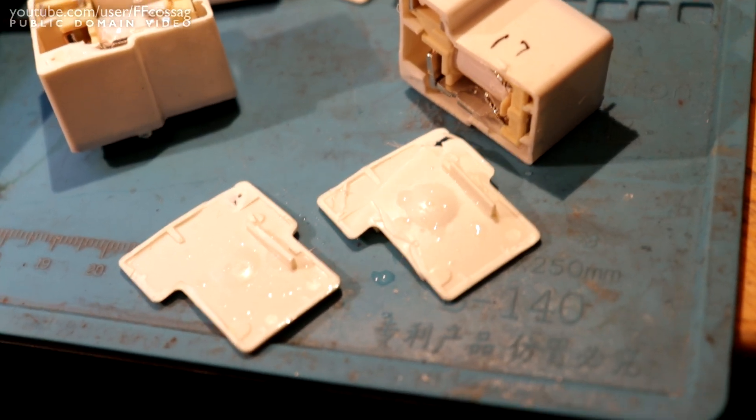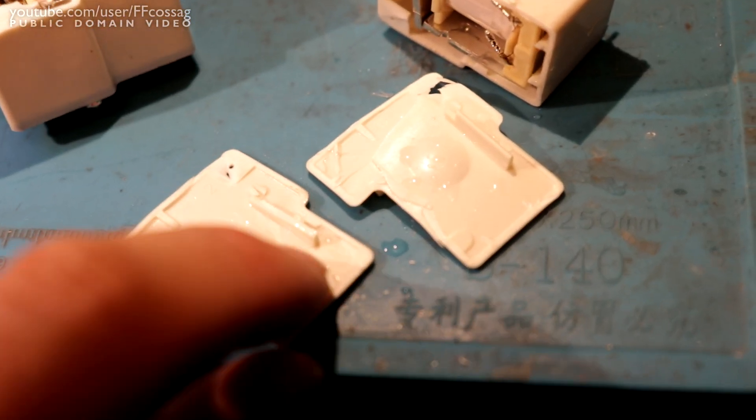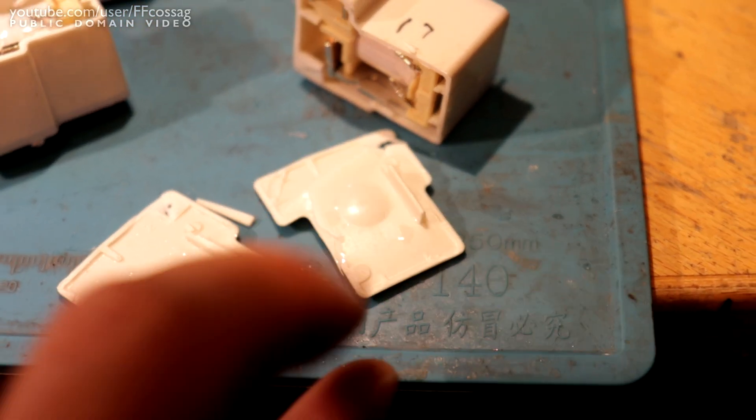For the remaining relays, same story - a bunch of condensation inside. Just wet all over.